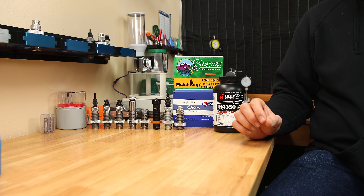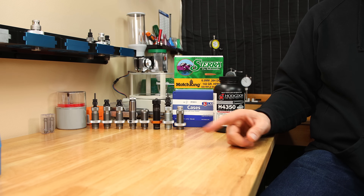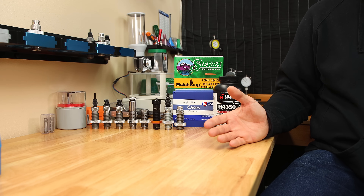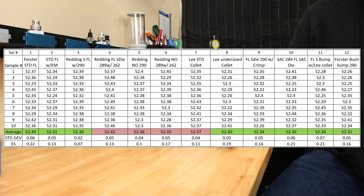One comment on that last video mentioned that the only volume measurement that mattered was the fired case volume, not the sized case volume that we reviewed. While I don't really agree with that, I did think there was merit in taking those measurements, so we're going to add them and talk a little bit about them today.